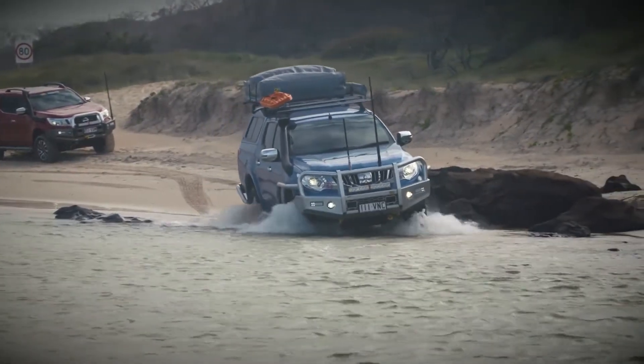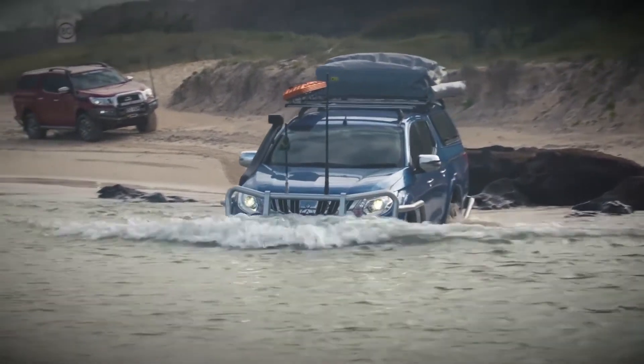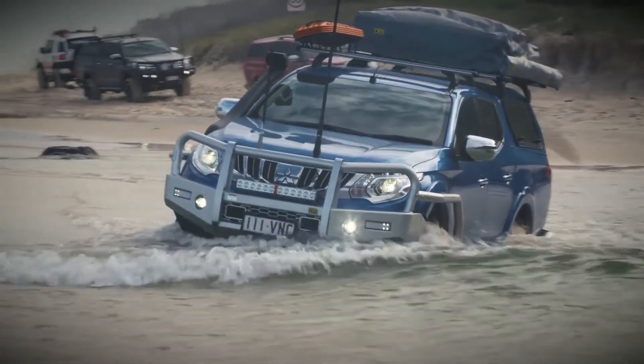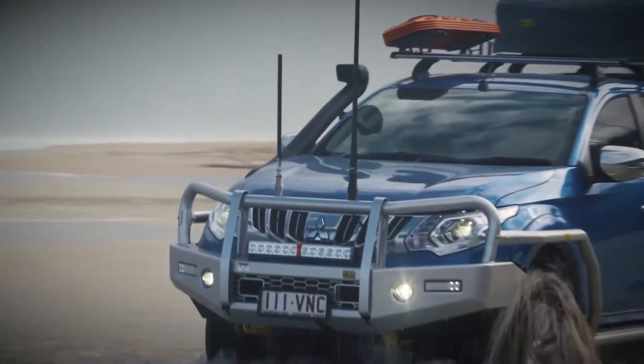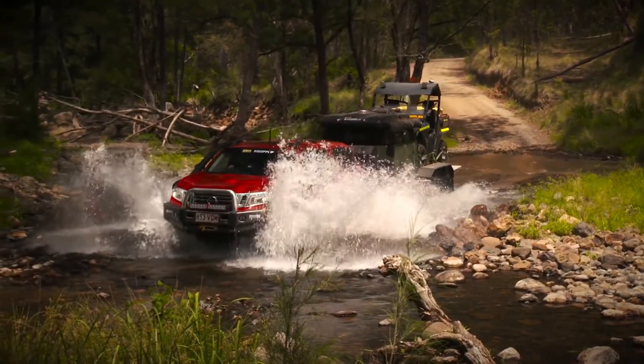The benefits become obvious when you're confronted with a water crossing like this one. If you were to attempt to cross water even as shallow as this without a snorkel fitted, there is a chance the water may find its way into the factory air intake, and ultimately into your engine, resulting in thousands of dollars worth of damage.